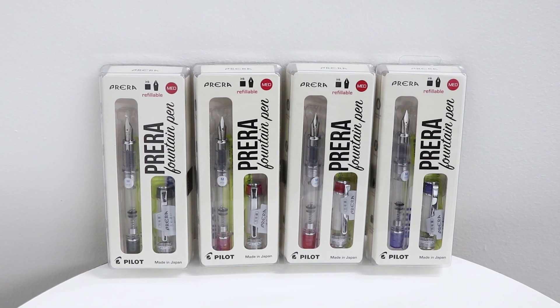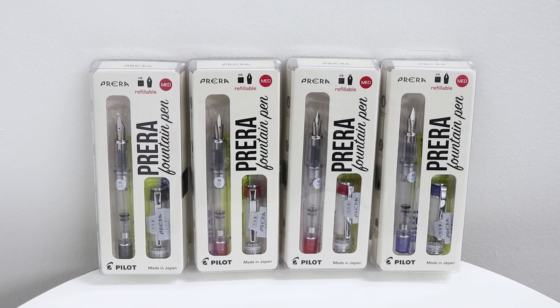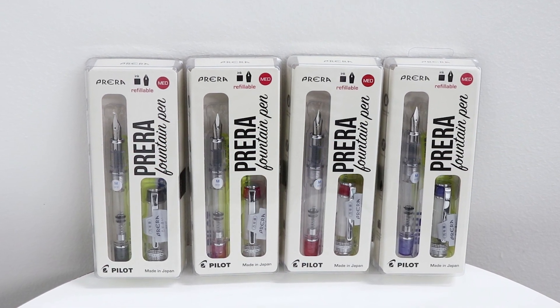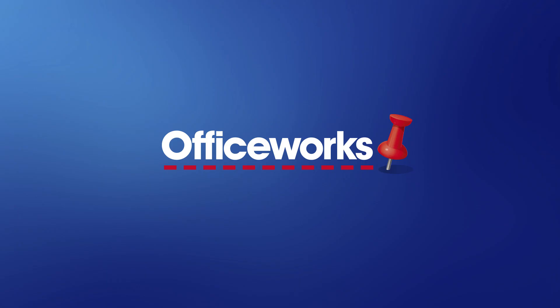Available in an assortment of colours, the Pilot Prera Fountain Pen range is great for writing essays, stories, diary entries and letters with your own personal style. You can pick one up from your local Officeworks store or buy it online today.